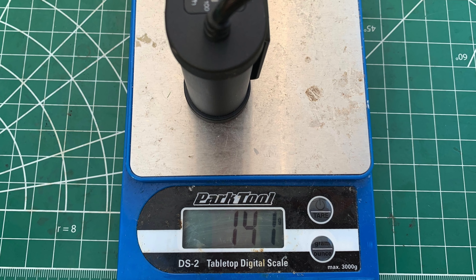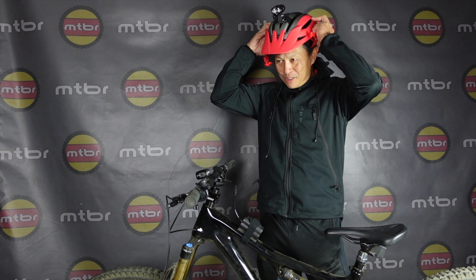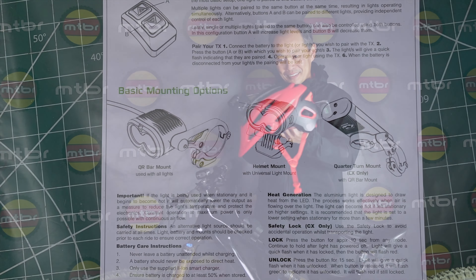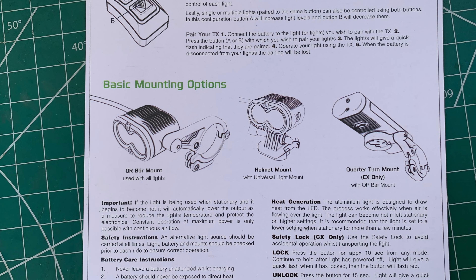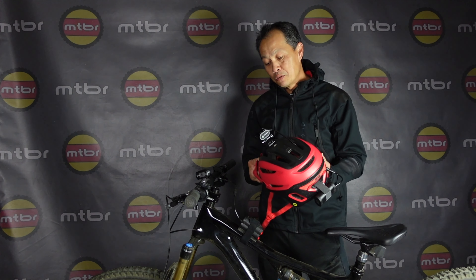It's about 500 grams for this system, so I hardly notice it. But wireless — you can cinch it down, make sure it's secure, and it really works. I like that I don't have to reach over to the switch; I just use the remote switch. Really cool system.